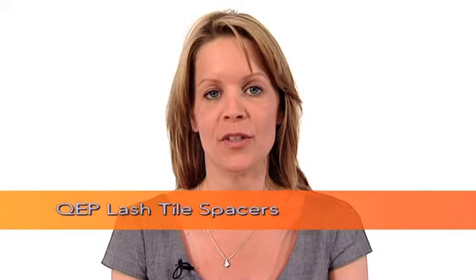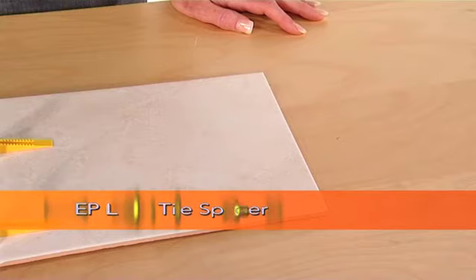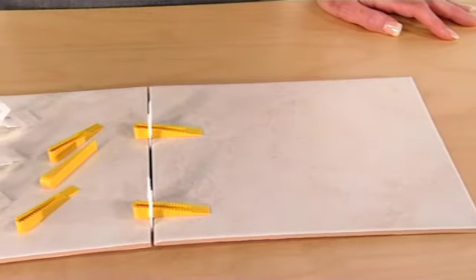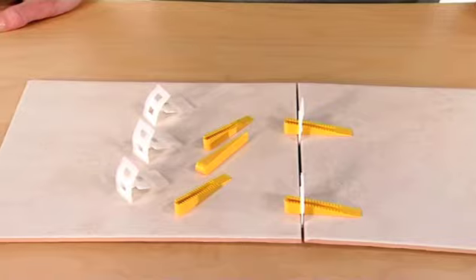QEP Lash Tile Spacers are a two-part solution for a perfectly level finish. Lash is an acronym for level, align, space and hold — and that tells you pretty much everything you need to know.